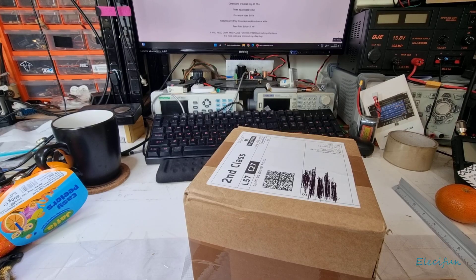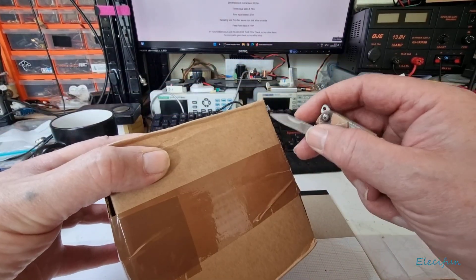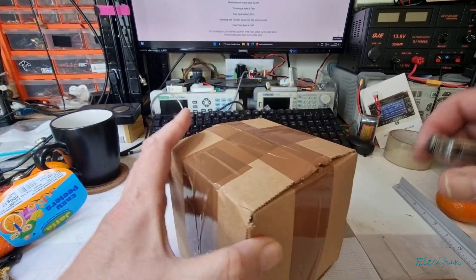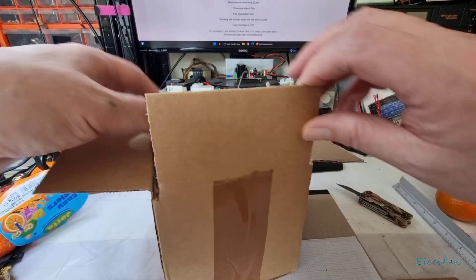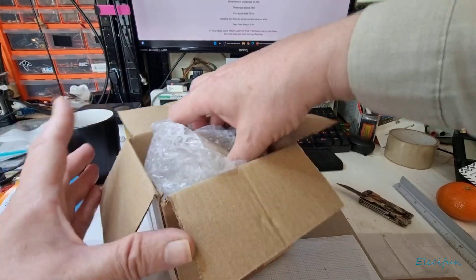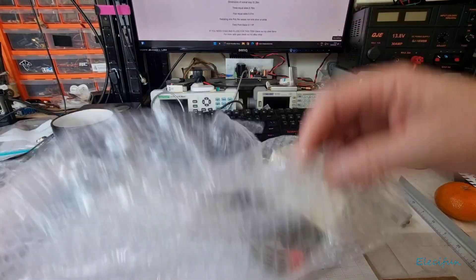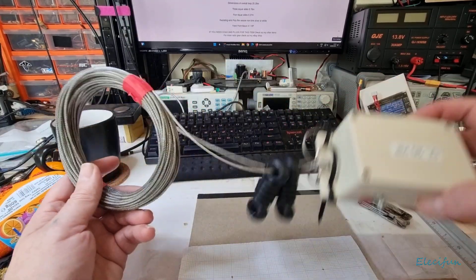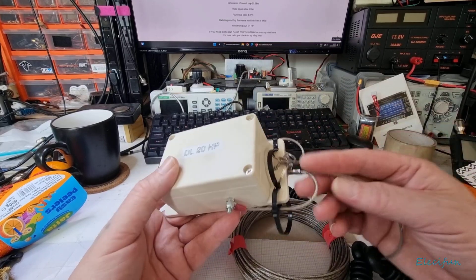Hello everybody and welcome back to my V-Log. So we've got something quite exciting today — it's just come through the post. Nice little unboxing. You might be wondering what it is. It smells like vinegar or something, which is a bit weird.